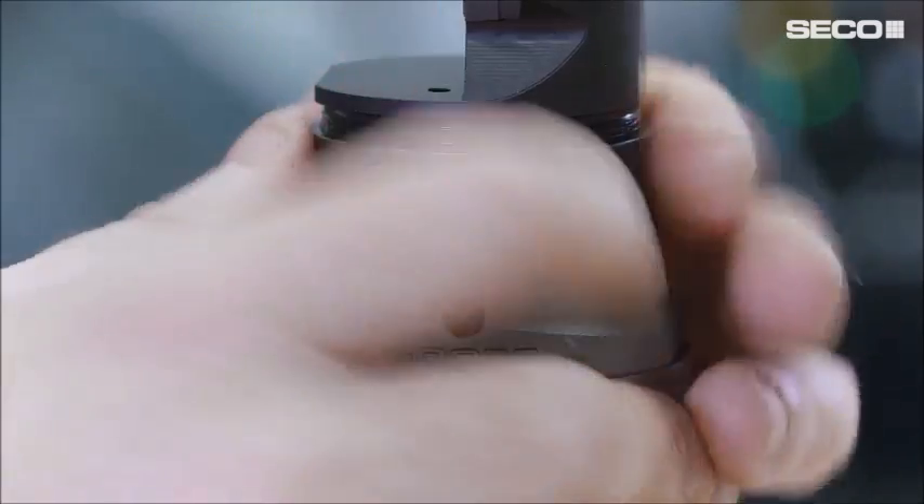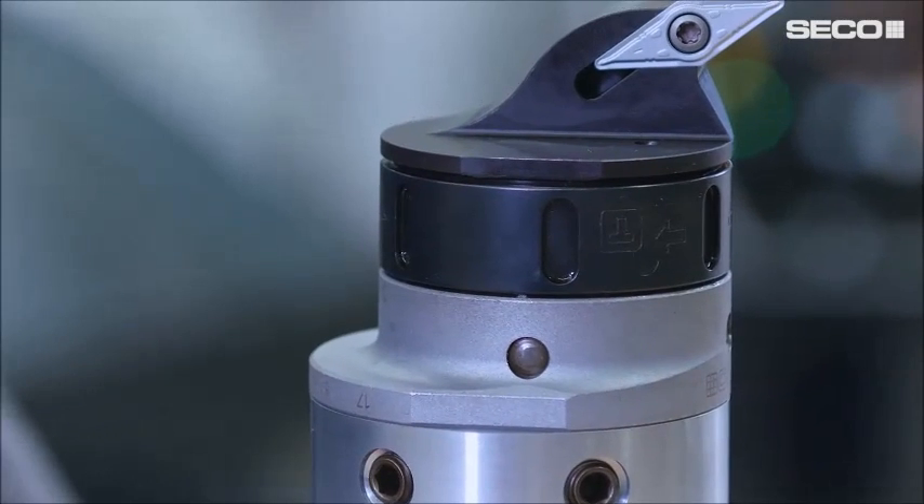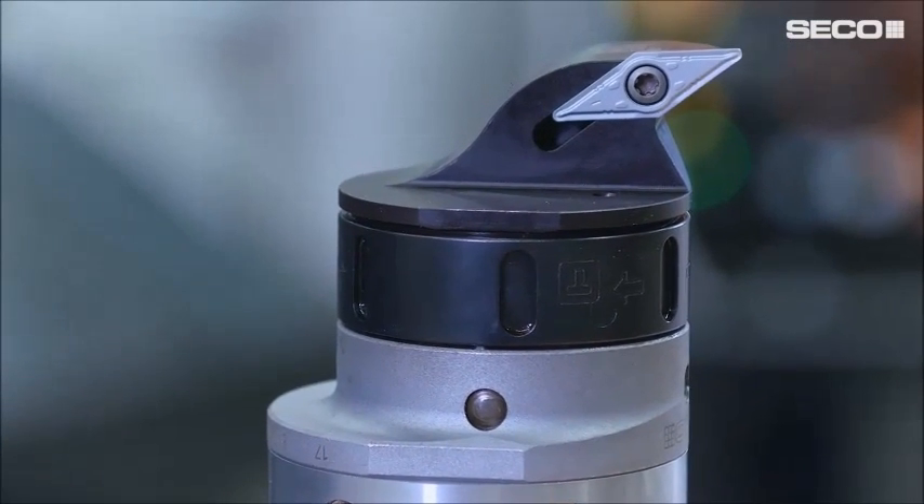To summarize the main benefits of this tool: firstly, productivity. The vibration damping system allows us to really exploit the insert at its maximum capacity, so there's no compromise on cutting speed.